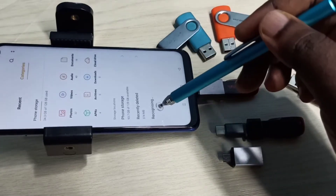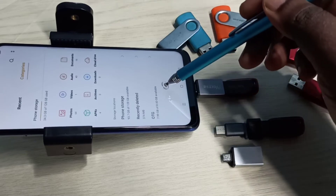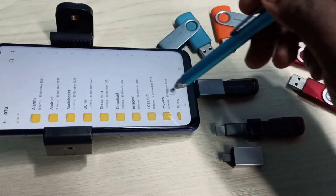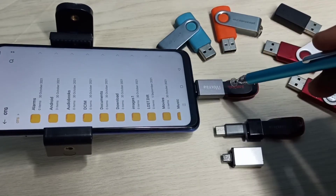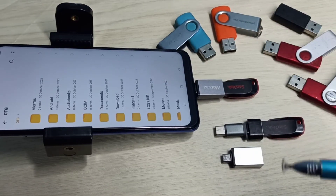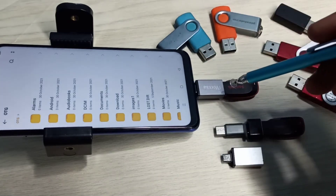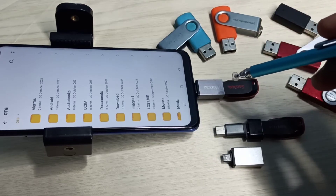You can see it has opened the File Manager app, recognizing OTG — 7.99 GB of 8 GB available. So this is the pen drive. Tap on that — now we are seeing folders from this pen drive. Now we can copy files from the mobile phone to the pen drive and from the pen drive to the mobile phone. Select the files you want to copy, then you will get a copy or move option — that way we can transfer files between the pen drive and mobile phone.